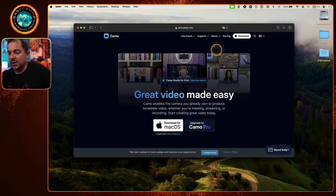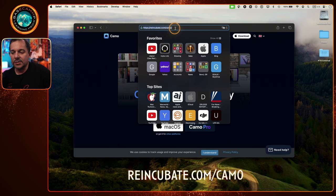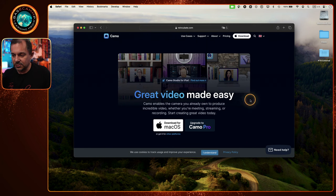Let's go over to my laptop screen. I'm on the Camo website — Reincubate is the name of the company, so it's reincubate.com/camo. I'll also provide a link at the bottom. I get a little commission if you buy through the link, so consider that not a requirement — I'm just putting it there for your convenience. You can download it that way.